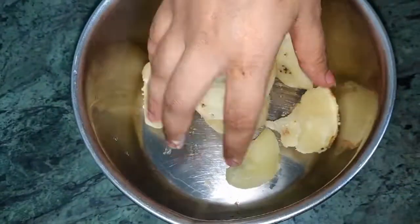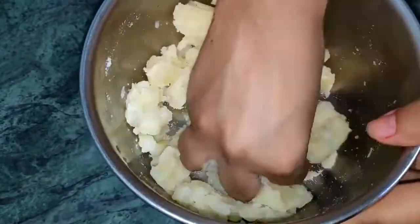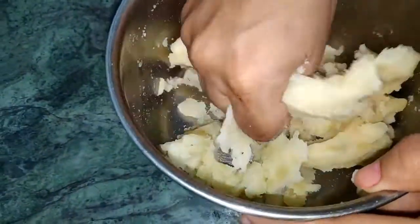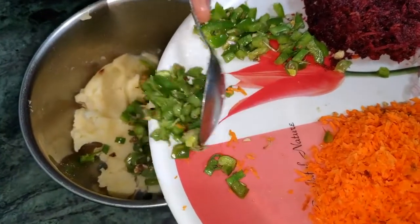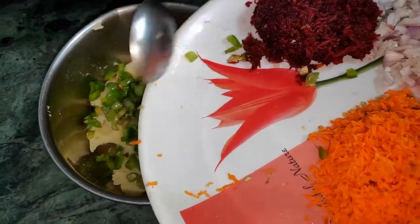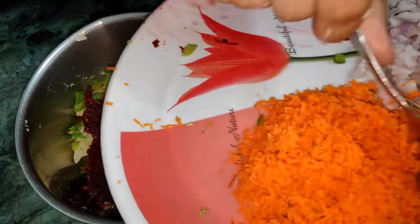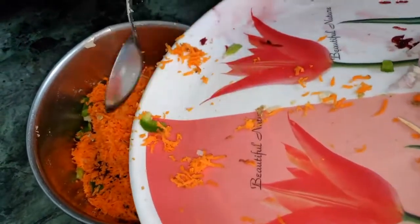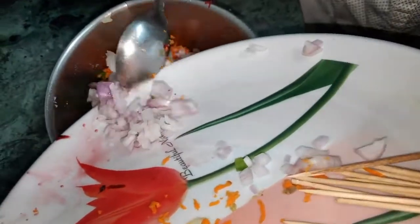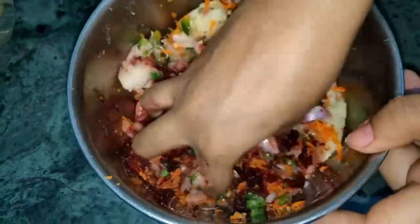Now comes my favourite part — mashing the potatoes. I don't want to do anything special here; I just don't want it to be all potatoes. All you need to do is smash, smash, and smash. Now add all the veggies and mix everything well.